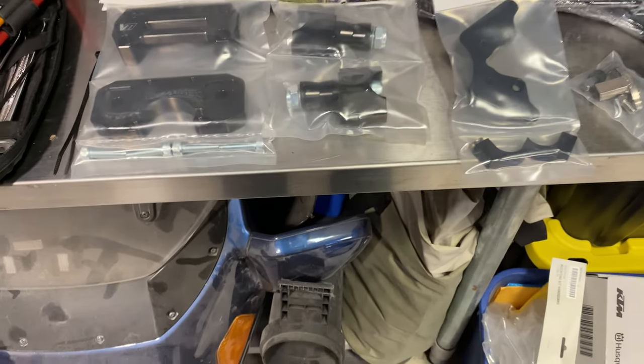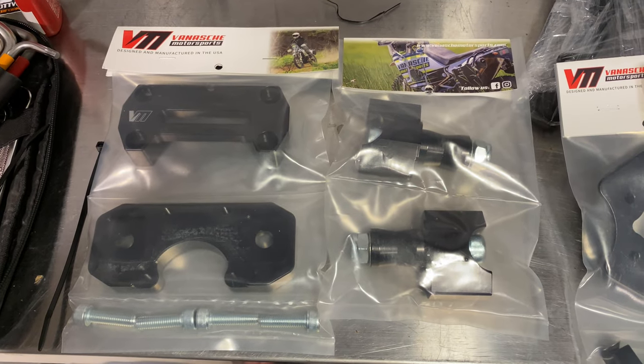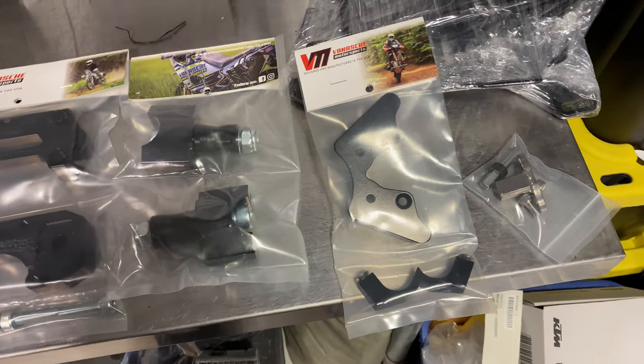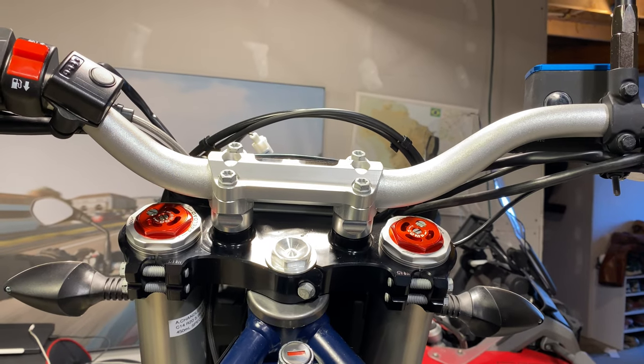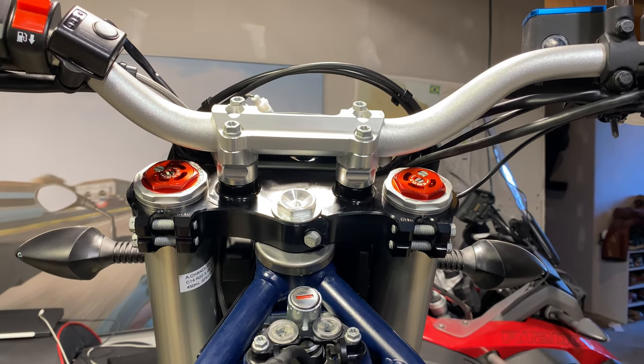Hey everyone, it's Adam here. This is the Vanash Motorsports riser slash Scotts steering damper mount. We're going to be installing it right here. It shows a 15 millimeter rise instead of the 30, and the Scotts steering damper will go right below it.